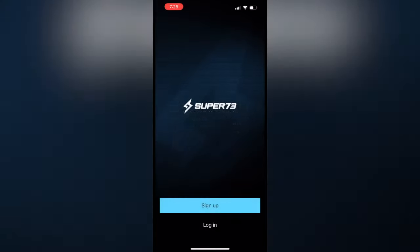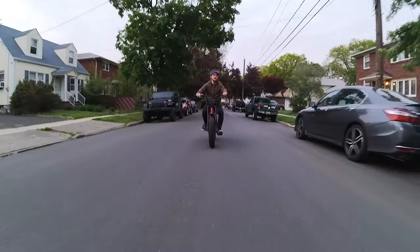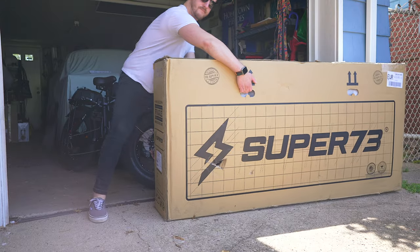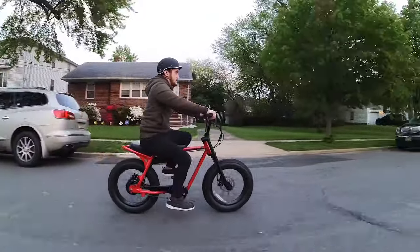Super 73 also offers a smartphone app for iOS and Android that pairs with their bikes via Bluetooth to keep track of mileage, range, and offers turn-by-turn navigation. I wasn't able to test this out on the loaner bike, but judging by how well everything is presented — from the packaging to the bike itself — I think the app is going to work pretty well.